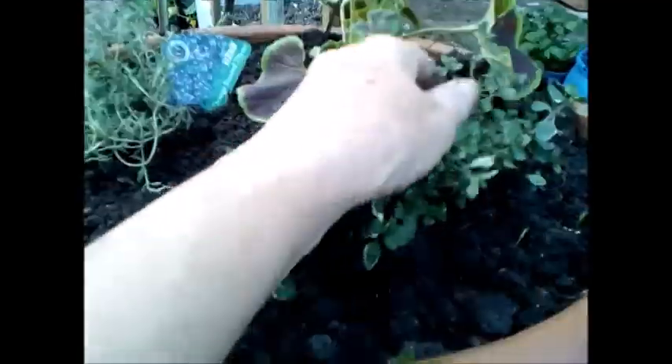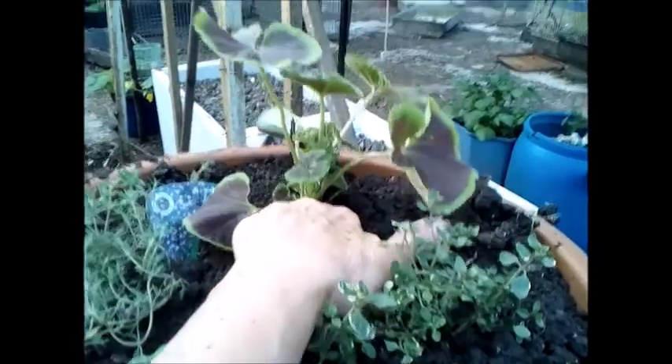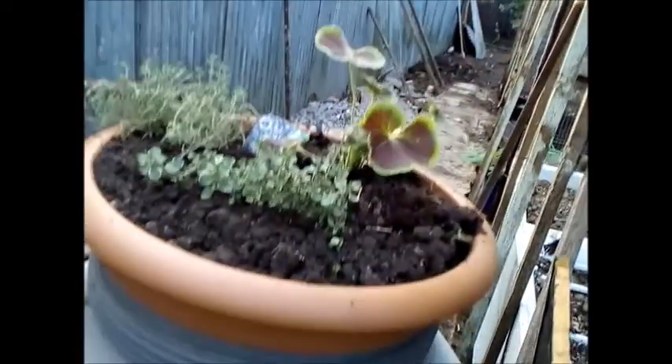So here's the finished water butt — the tap's been put on, one third cinder block, one third vermiculite, one third compost. I've planted orange-scented thyme, oregano, and I think I put a geranium in there too. The water just runs in through the guttering end and through into the barrel.